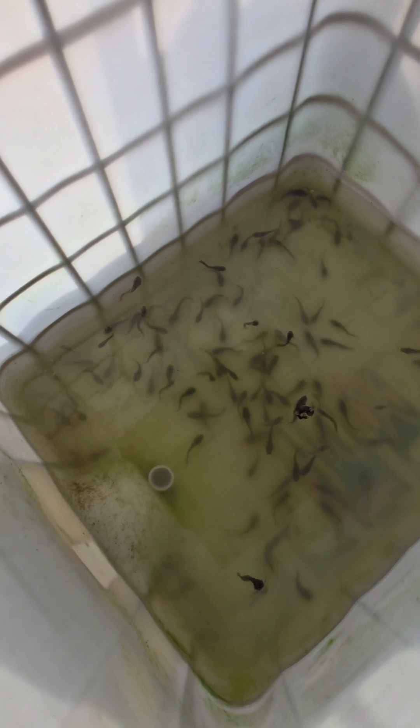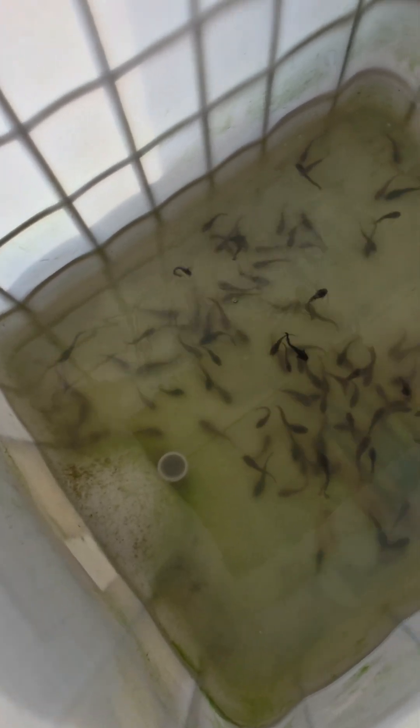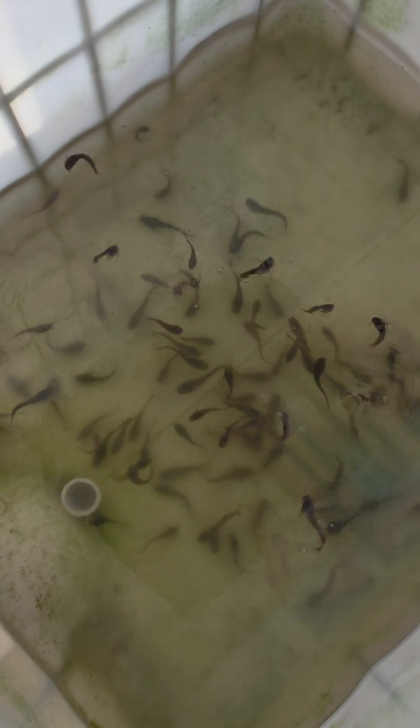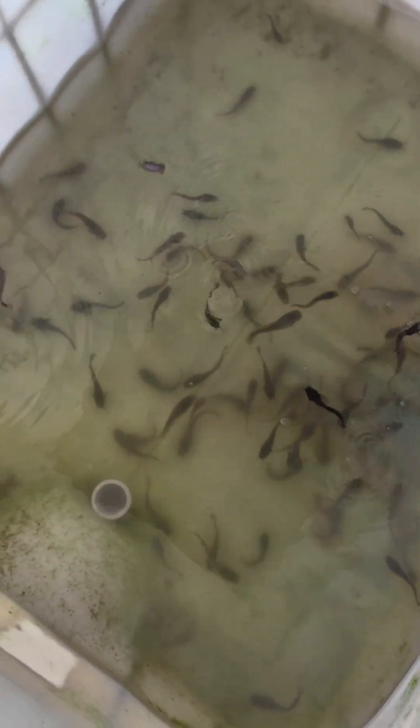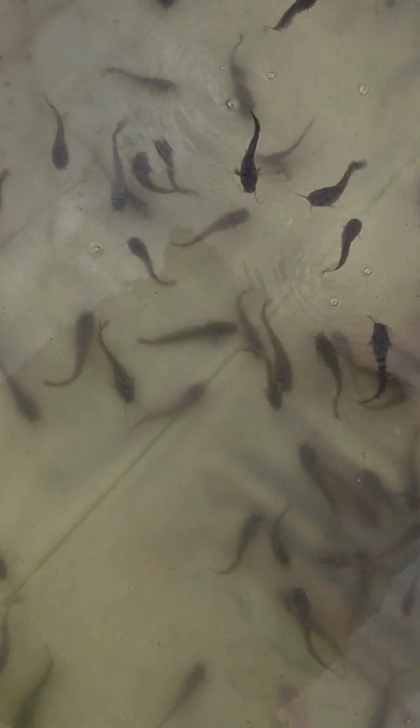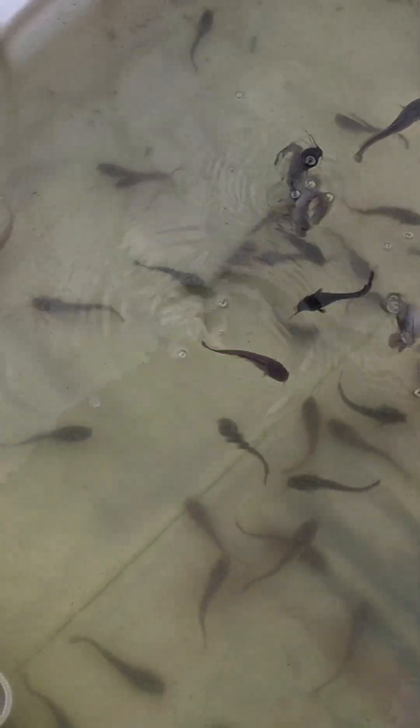As you can see guys, the water is almost down — about 20% left. Our fishes are right there in the pond. If you observe, you will see the increase in size. You'll notice their sizes are not the same — that's very normal when it comes to fish farming.